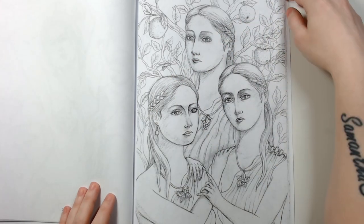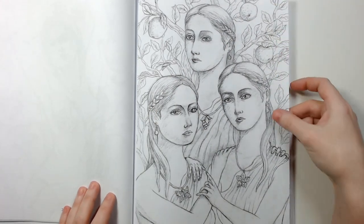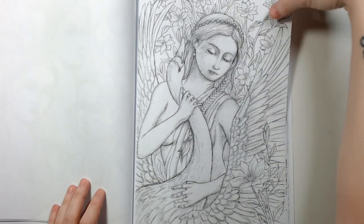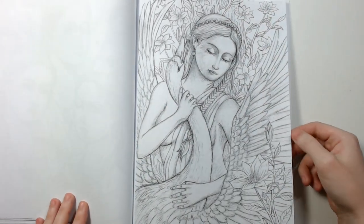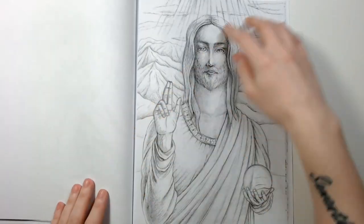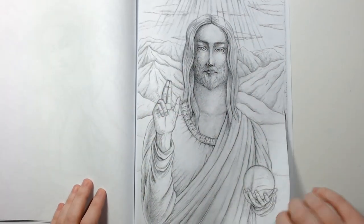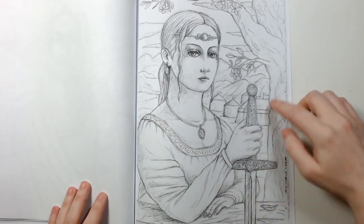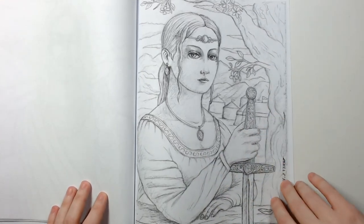I really like this one. And this one is another really gorgeous one. And I like this one — I like swords, so I really love that one.